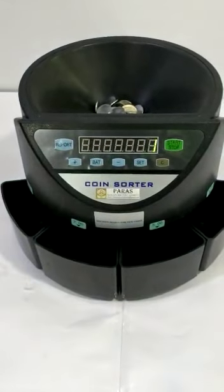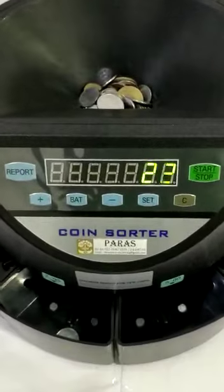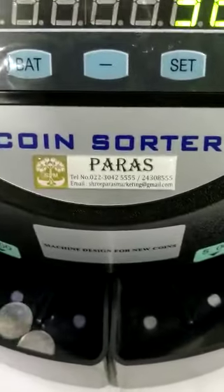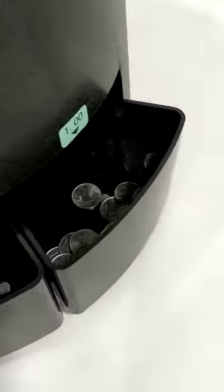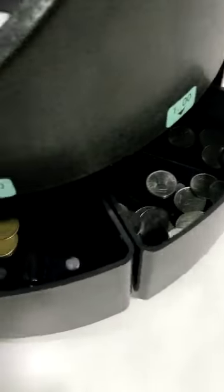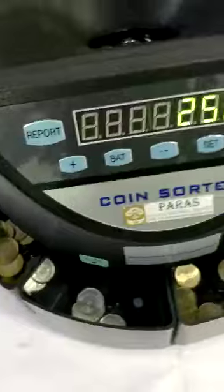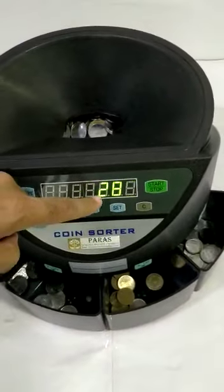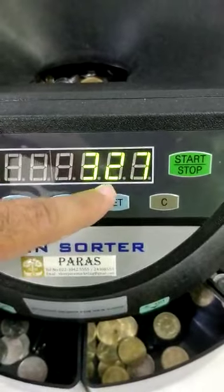You can start the machine from here. As soon as you start, you can see all the coins falling into different boxes. At the same time it is also giving the values — you can see it is showing 326, 27, 29.